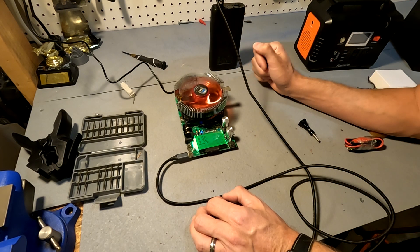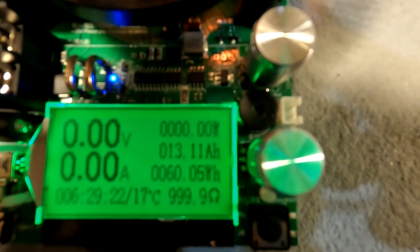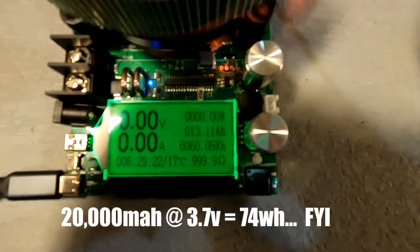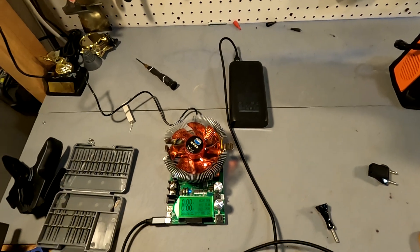We're going to let this run and see what the capacity of this battery pack is. I just got home and the tester is now turned off because the fan is off, and our result is — oh my gosh — 13.11 amp hours, and also 60 watt hours. Maybe we should go by watt hours, but I believe the capacity of this battery bank has diminished over the years.